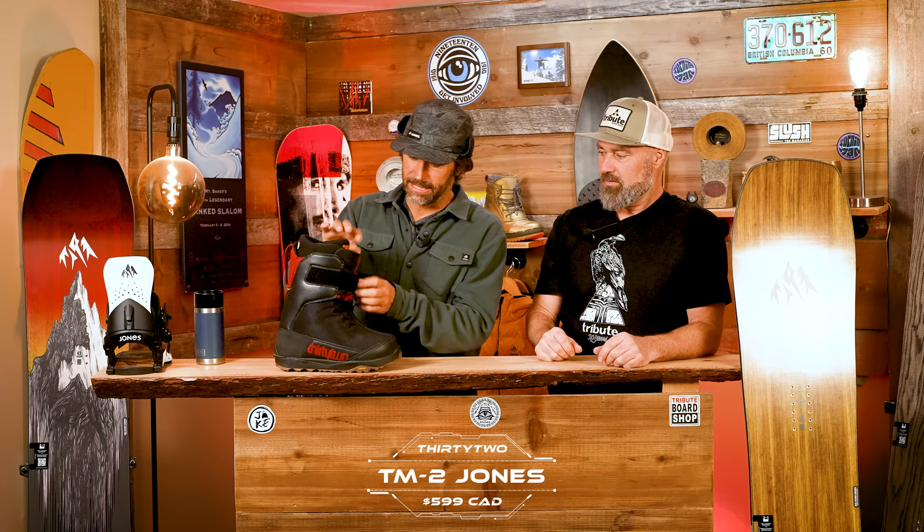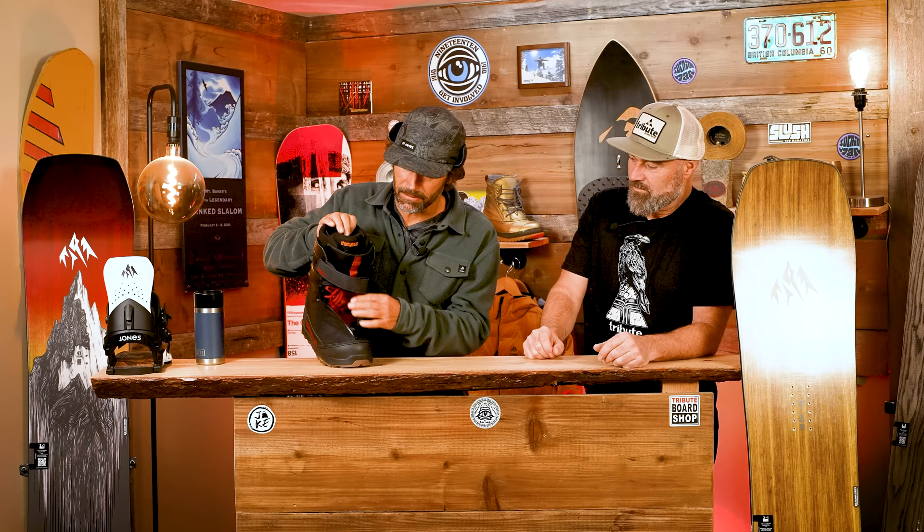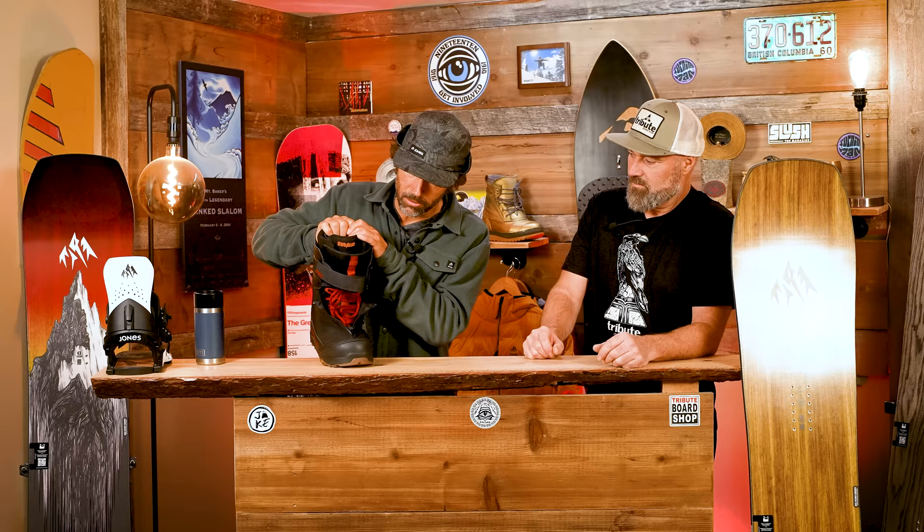Yeah, let's get into the boots. This is my go-to boot. A couple things to point out — one is how I lace. This is a pretty stiff boot, and something I do with all my boots is what I call creasing them. I'll torque on the boot and get all this stuff bending, getting creases in here to instantly break in the boot.